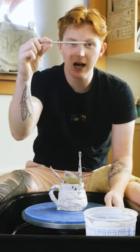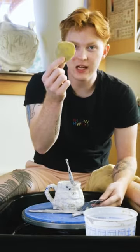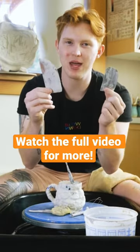Walter is holding a few important tools for us: number one being a needle tool, a wooden knife tool, a wire, a sponge, and then a wooden rib and a metal rib.